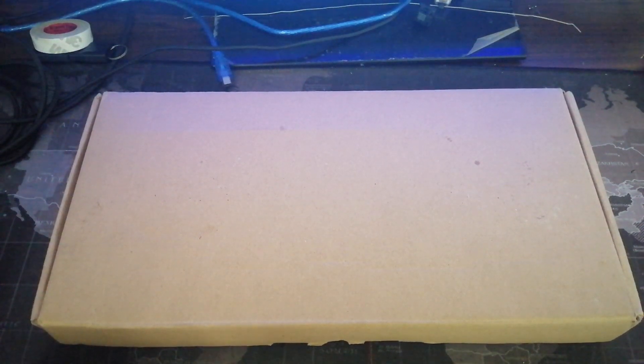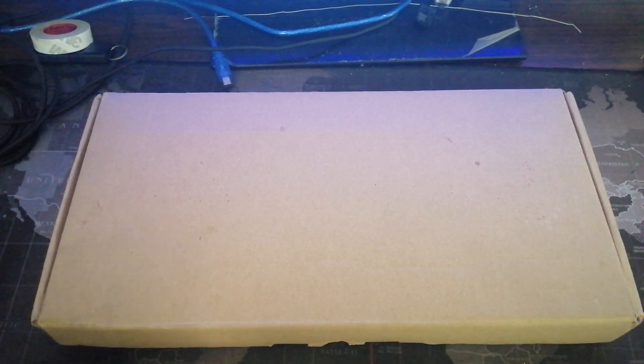Hi guys, so today we're gonna desolder a keyboard. Do you want to know what this is? What are you waiting for? Let's get tinkering.